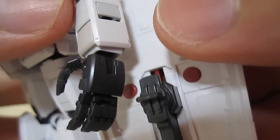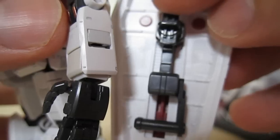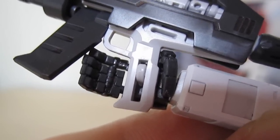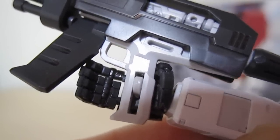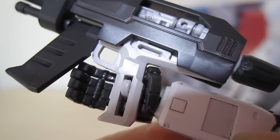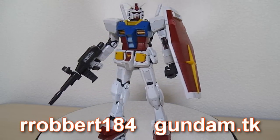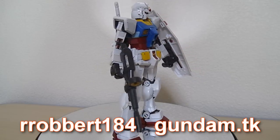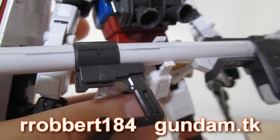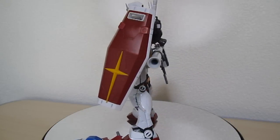For weaponizing, you're going to want to switch the manipulators to the master-grade-type quality ones. You plug the shield in and can slide it to adjust exactly where he holds it. For the beam rifle, there's a peg that swivels out and you plug it into the palm of the better manipulators, where it stays in place very well. With the shield and beam rifle on, it doesn't really impair mobility and does look like a much more filled-out mobile suit. On the back of the waist, you can open it up and put the hyper bazooka in — this is pretty much the fully loaded Gundam.